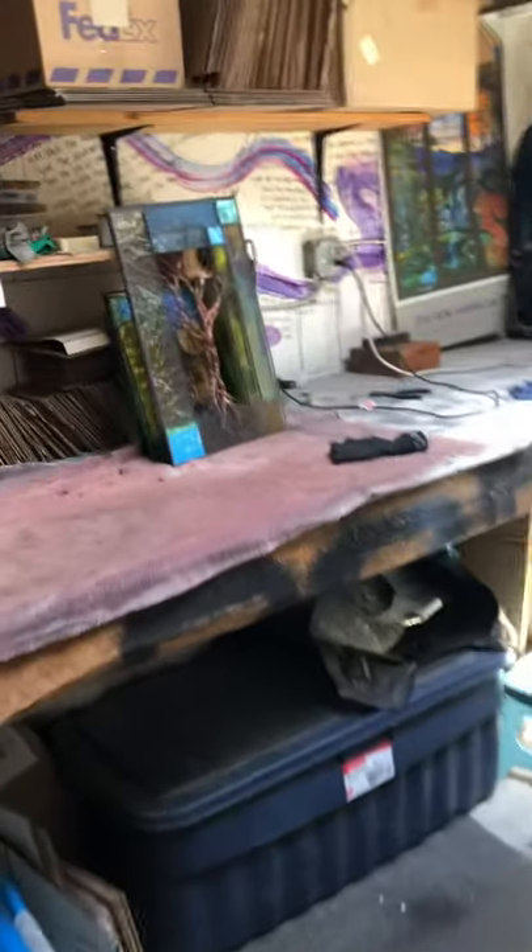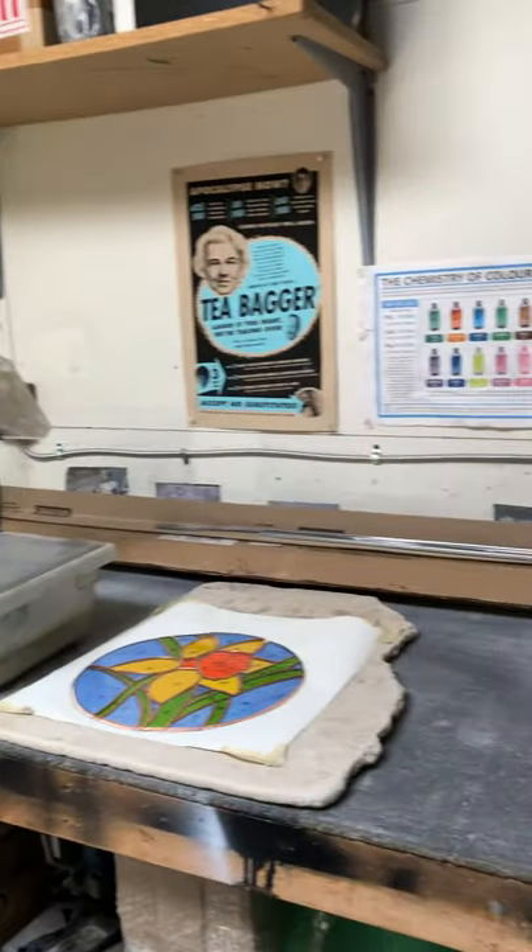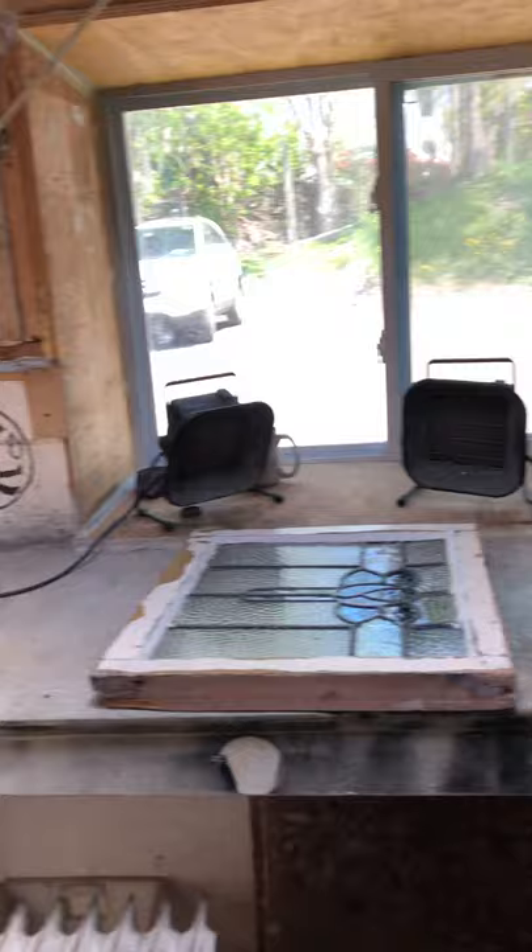Like I said, this is where I do packing and shipping, so I have a lot of storage back here. And this is the room where I solder my glass here in front of this window.